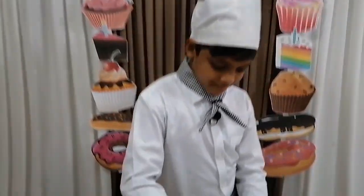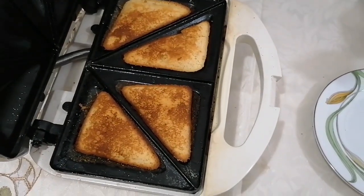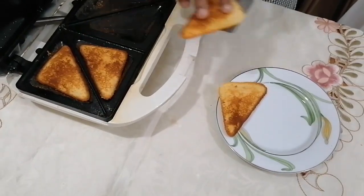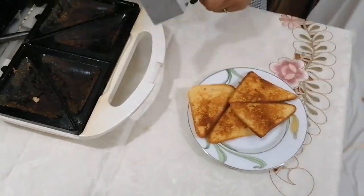Now it's time to see how it's baked. Wow! Nice golden brown. It's very soft — I think it's time to have with a cup of tea.